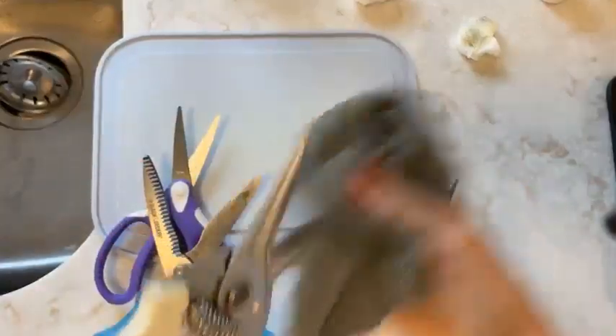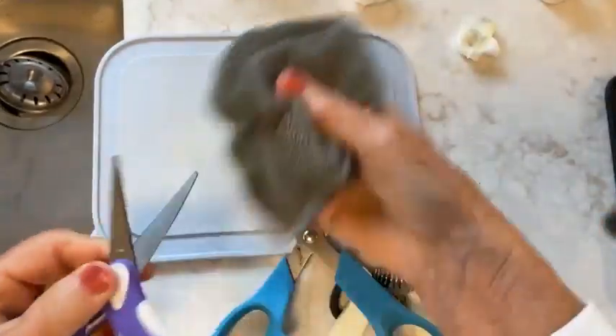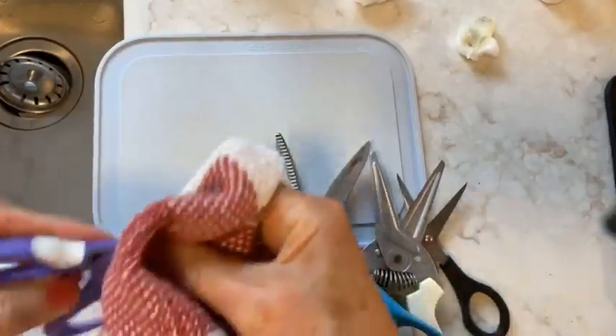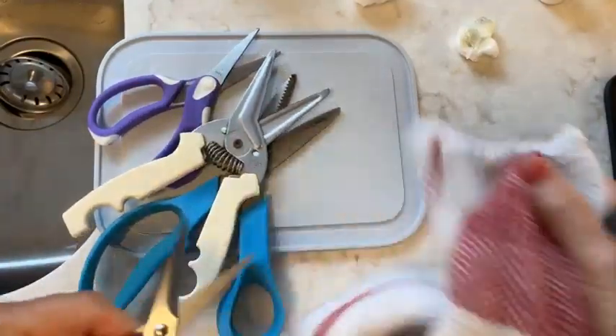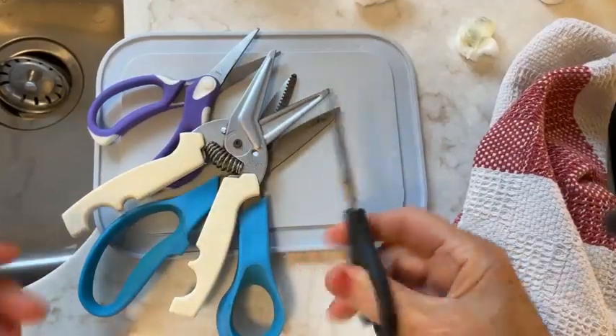Then I bring in a damp cloth and wipe them all just to get any residue off. Then I bring in a dry towel and give them a dry. And then just like that, your scissors are going to be clean and work well and not be so sticky.